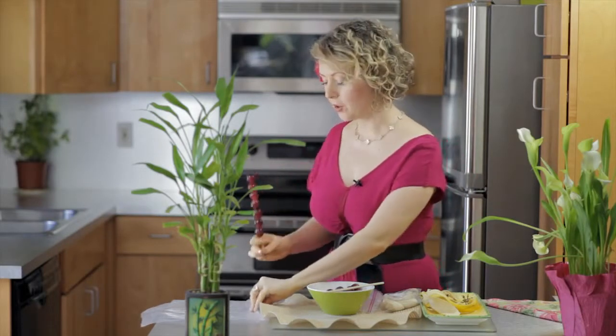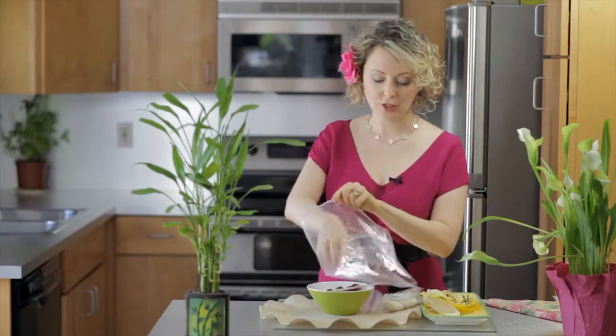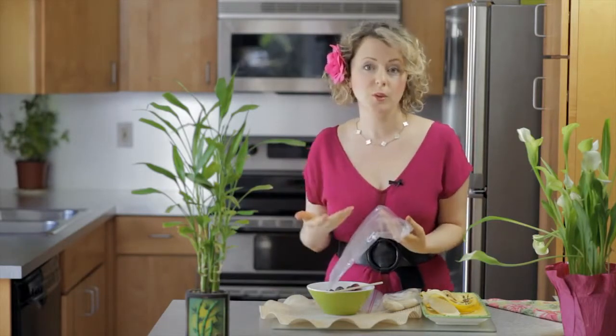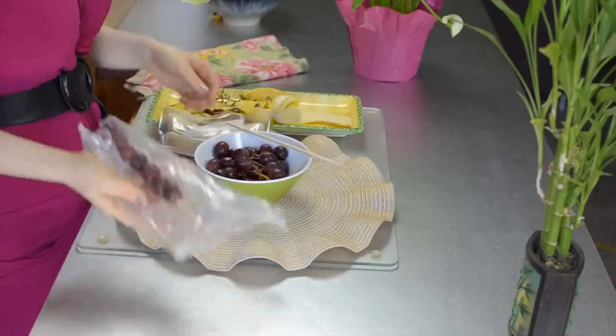So there you go — freeze them in a bag so you can just layer your kebab sticks like this, then take them out, put them on ice when you're traveling, and you're ready to go. Cheers to your health!